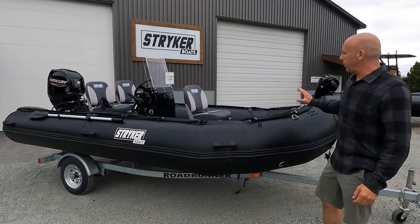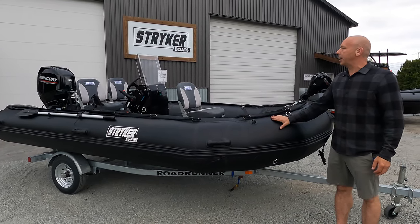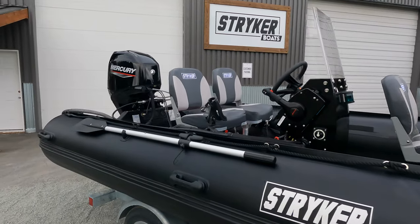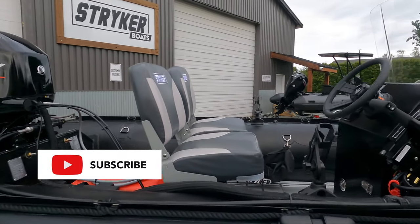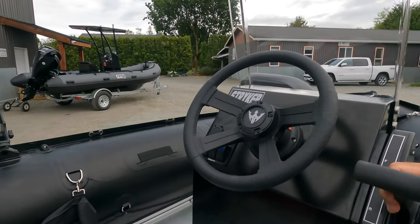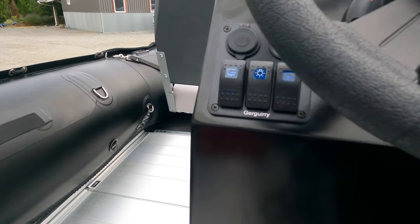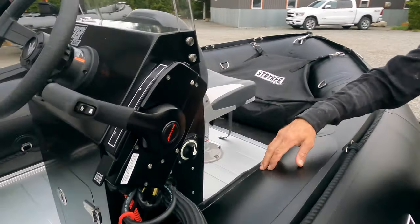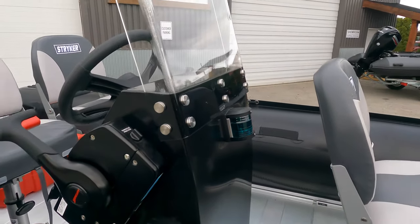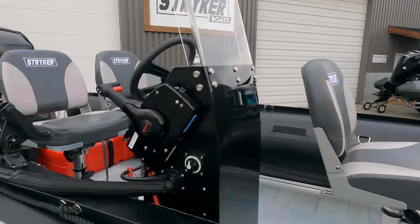Hey guys, I'm Jared with Striker Boats and we're here with a brand new Striker Pro 470. We've just hung a Mercury 60/40 jet. The customer wanted a few cool things here, so we have the ASTW console — that's a steering, throttle, shift, tilt, trim console — a panel for all your electrical, a battery shut-off on the side, navigation light up front, a windscreen, and three seats in the boat.